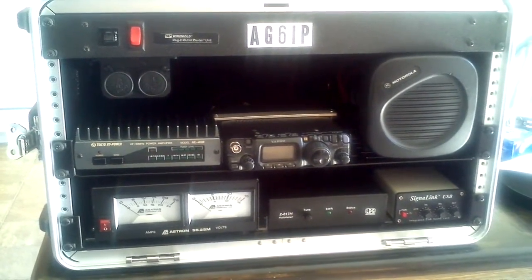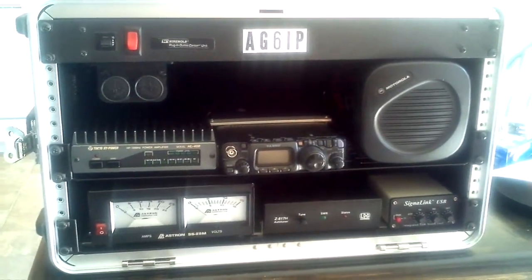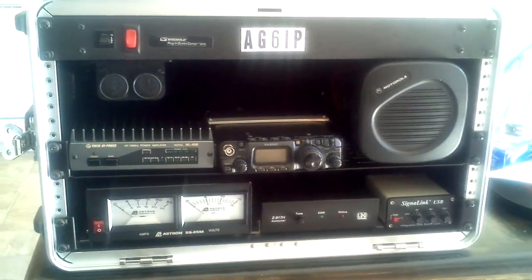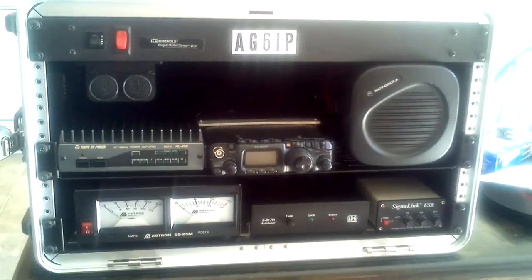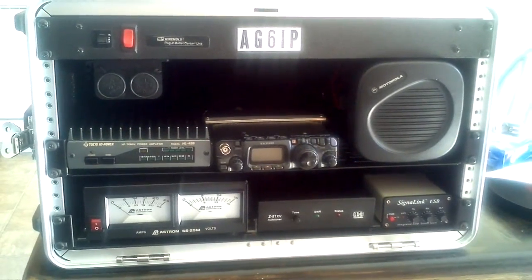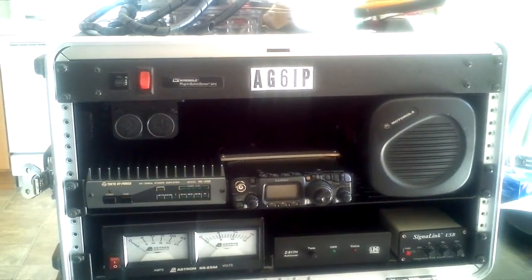Hey fellow YouTube listeners and subscribers, this is my ham radio go box. Callsign: Alpha Golf 6 India Papa. It's made of a Gator case, six-pace, a Motorola external speaker, FT-817ND, Tokyo High Power HLA-45B. The power supply is an Astron SS-25M and an LDG antenna tuner.